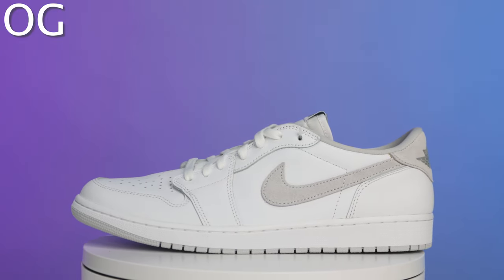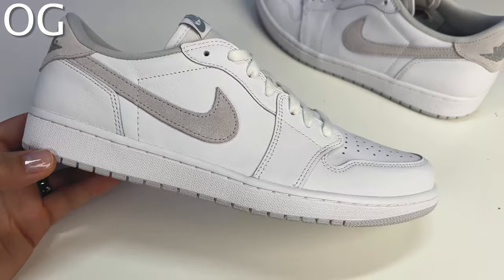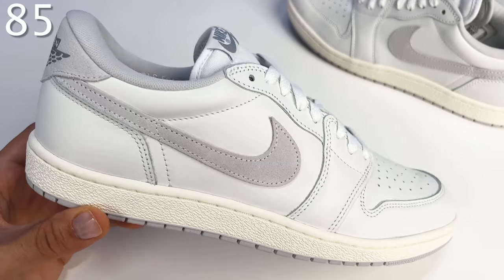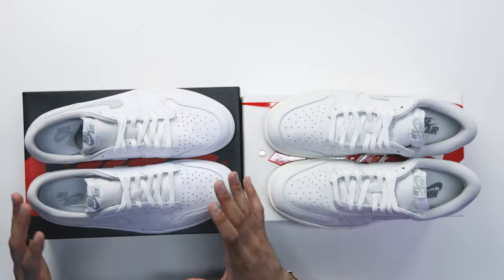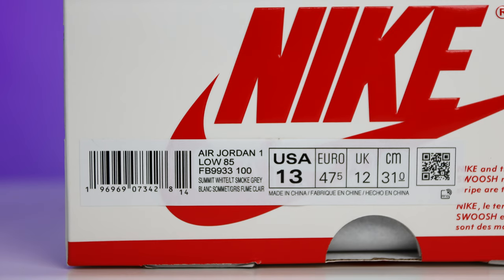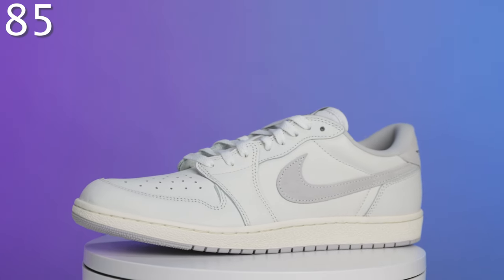Starting with the OG cut, the materials have a slight tumble and texture to them and feel solid. However, when I feel the leather on the 85 pair, it does feel nicer — that's because on modern-day OG cut pairs they're giving us a synthetic leather, whereas the 85 pairs use actual leather. That's also why the retail price is higher: OG lows retail at $140 currently, while the 85 lows retail at $160. You are definitely getting what you pay for — the 85 pair is a higher quality sneaker.